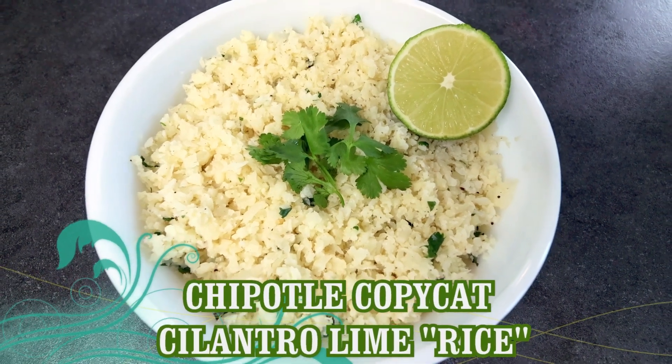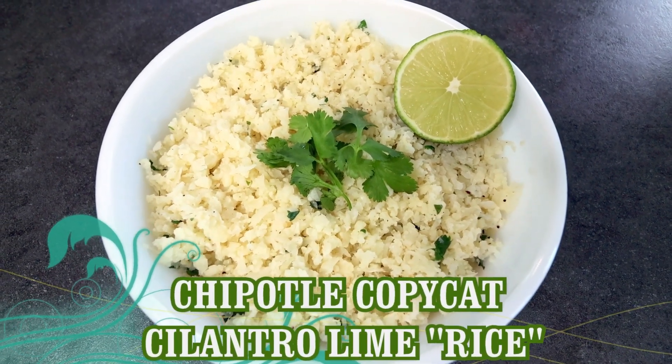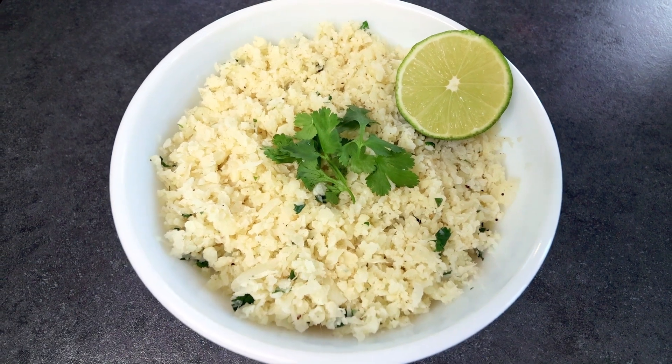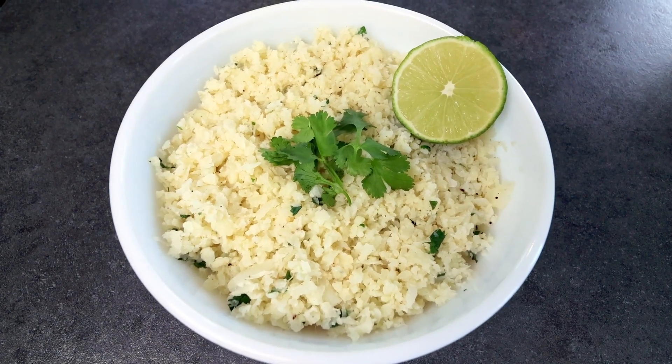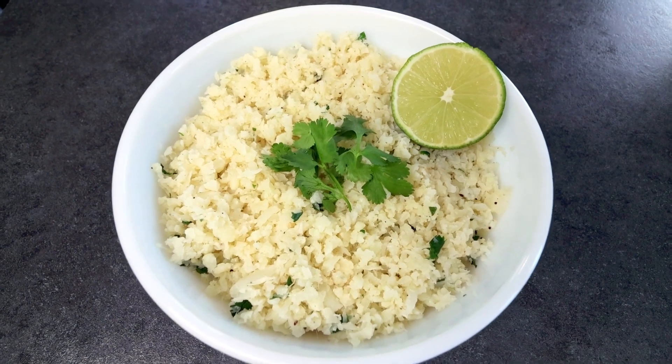Hello everyone, Alicia here with another Lightened Up Weight Watcher Friendly recipe, and today's recipe is also going to be a copycat recipe — Chipotle's Cilantro Lime Rice.